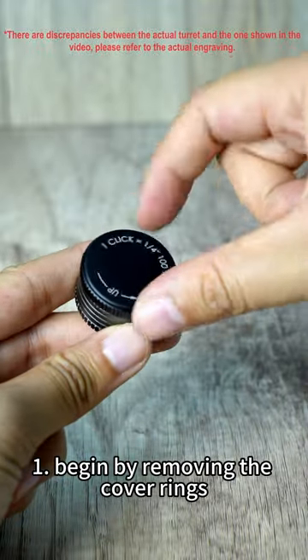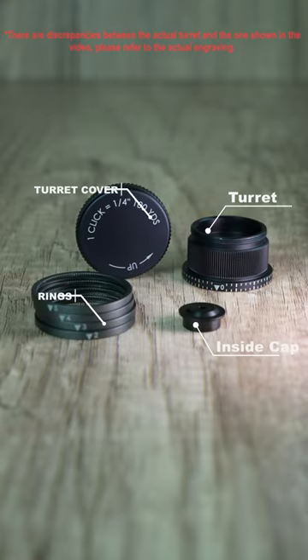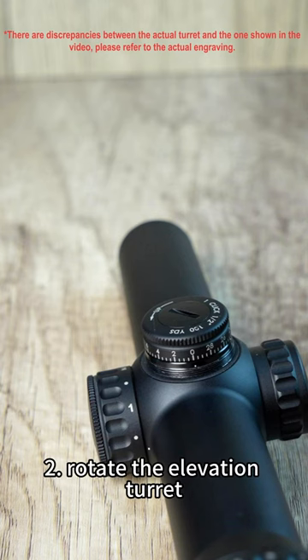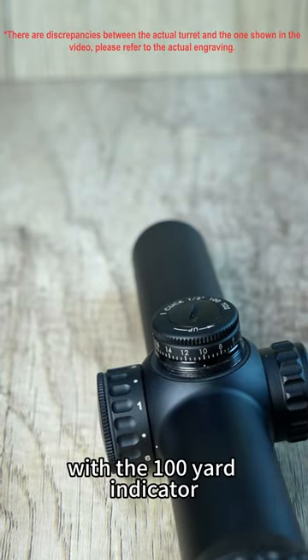Step 1: Begin by removing the cover, rings, and inside cap. Step 2: Rotate the elevation turret until your mark aligns with the 100-yard indicator.